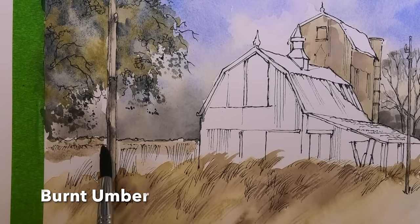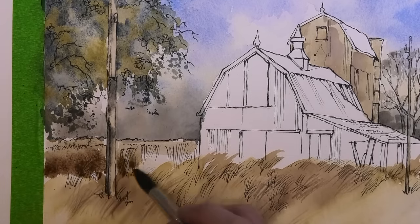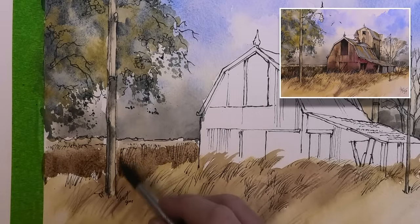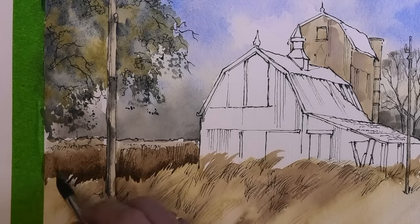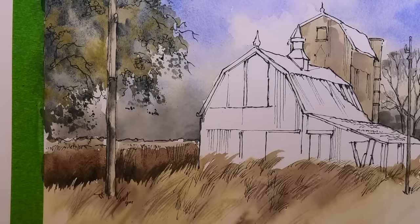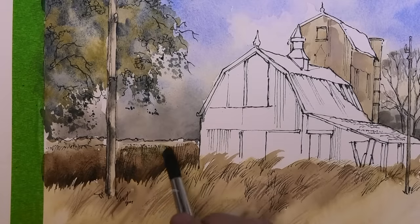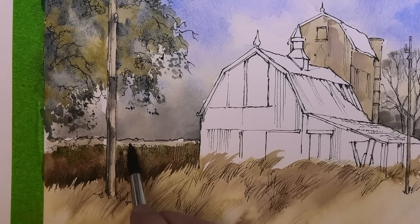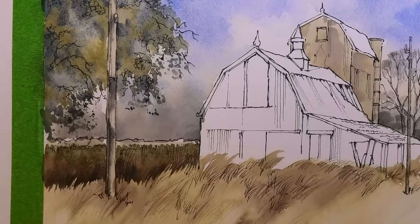With this hedge I'm painting in a fairly light value across the top edge and then really beefing up the color towards the bottom, so I get a nice contrast with the field below. While that's still wet I'm dropping in that muted green which I mixed earlier for the trees. The value's perhaps a little dark up here so I'm dropping in some clean water — again creating hopefully some nice textures.